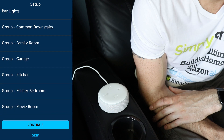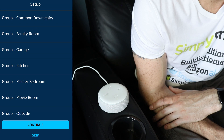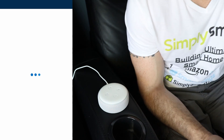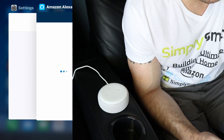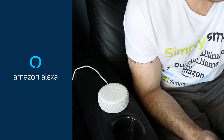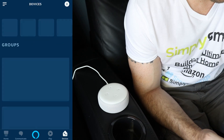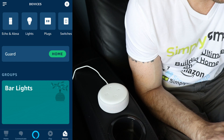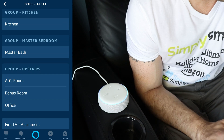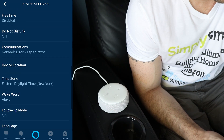Tap continue to begin customizing your experience. We're going to hit continue, and it's asking where we want to put this. We're going to put it in a group — master bedroom is fine. Click continue. Mine appears to be stuck on this page, so I'm just going to go ahead and end that app and get back into the app. Let's see if our master bath has been added — we're going to go over to our device tab and click on Echo and Alexa to try and find master bath. And here it is — all set up and ready to go.